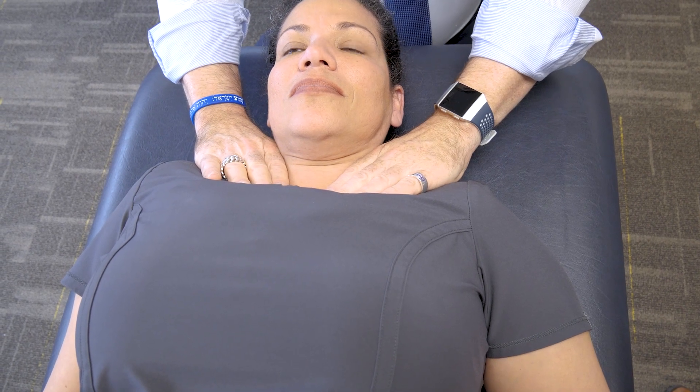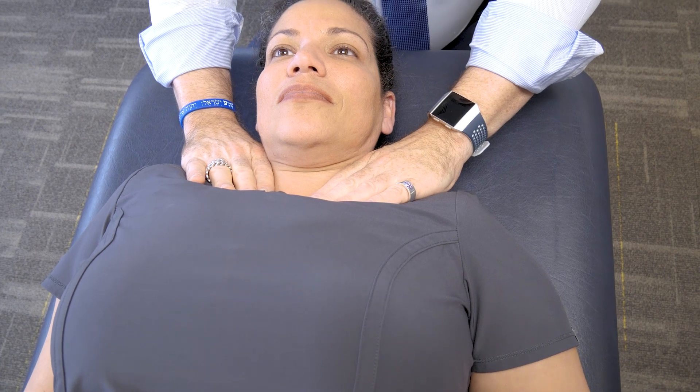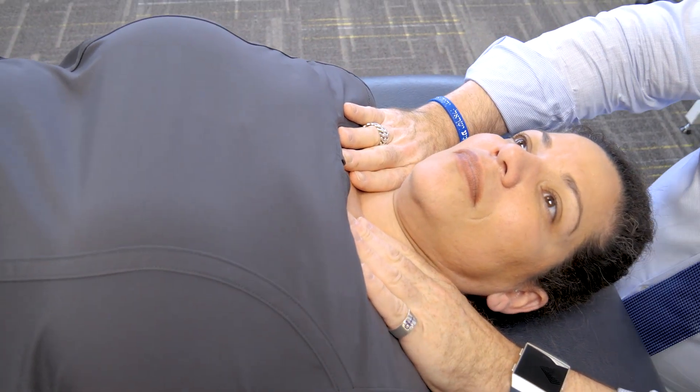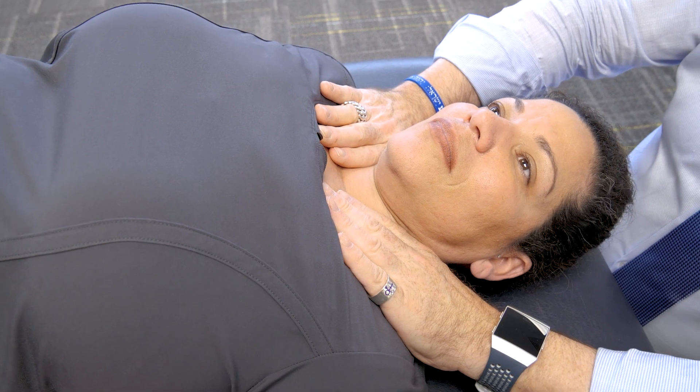You can choose to take the tissue gently where it wants to go, towards the restriction you find, and you stack them like pancakes. I use the analogy IHOP to remember to stack each technique one on top of another.